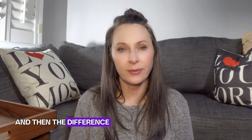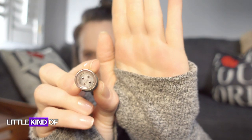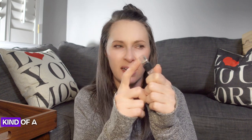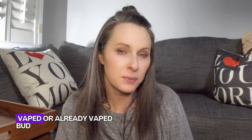The difference is I do not burn my flower. I put it into a heating chamber — this little chamber right here — it gets up to about 427 degrees. The ground-up flower goes into that chamber, and the THC, cannabinoid oils, and everything in the flower gets vaporized so I can inhale the vapor. When it's done, the flower turns a light brown honey color — that's called ABV or AVB, meaning 'already been vaped' or 'already vaped bud.'